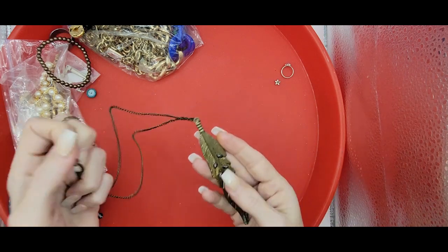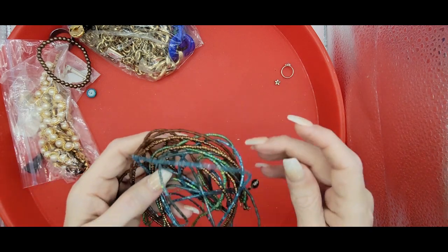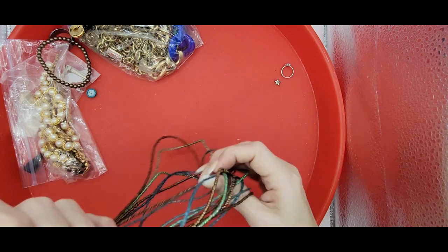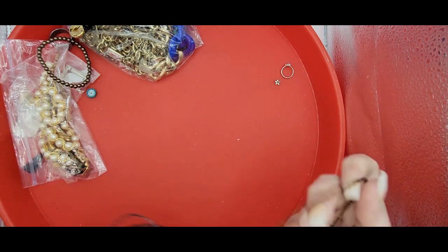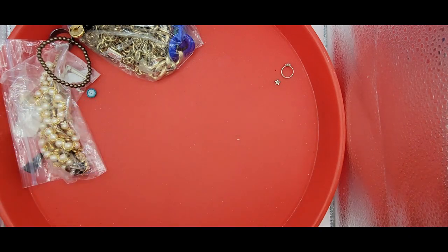That feather necklace is very long and needs to be cleaned up. We got some seed beads here - multi-strand seed beads, very colorful. It looks a little tangled up and it's more problems than it's worth, so I'm just going to put that in crafting.